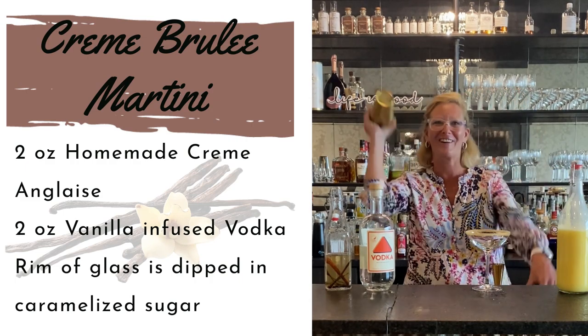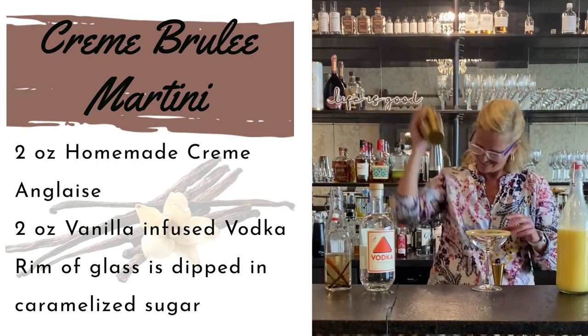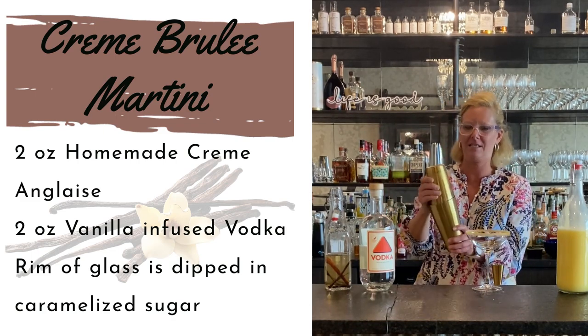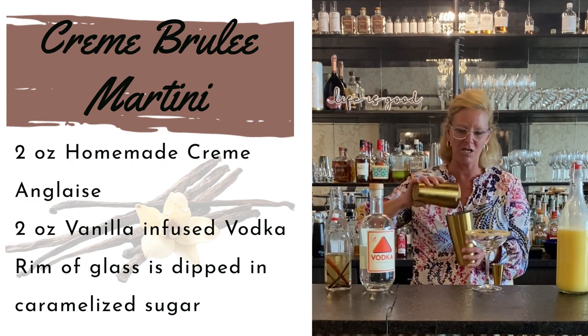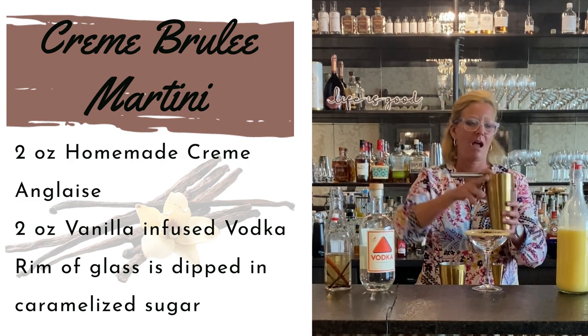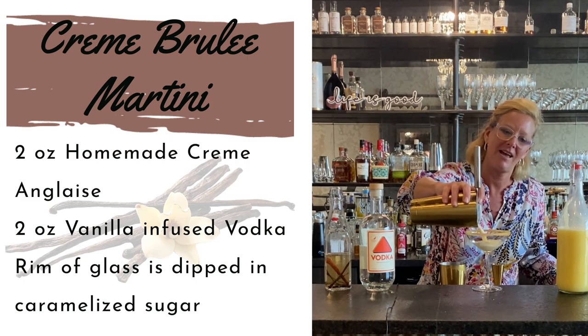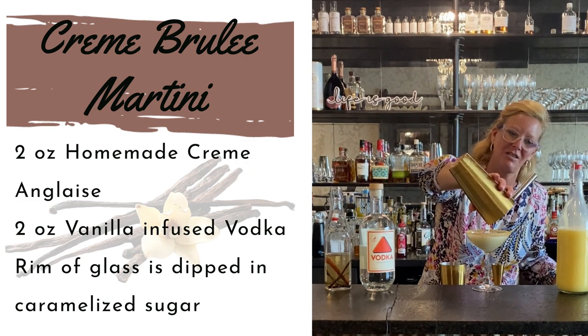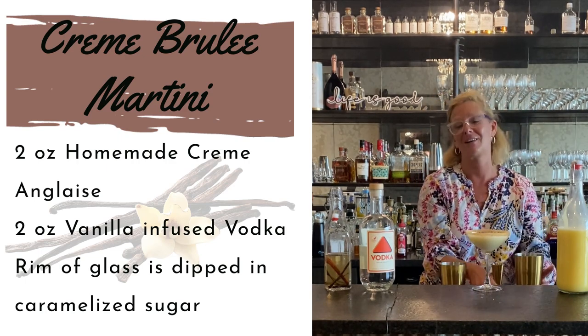Got my strainer. Alright, so I did a burnt sugar rim on my coupe glass already and I'm just going to pour that in. That is a whole lot of creamy, delicious dessert goodness. And it even has booze in it, so it makes it even better.